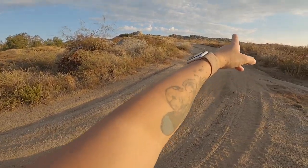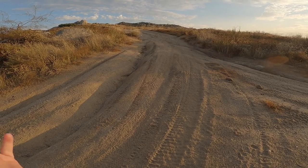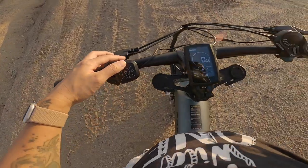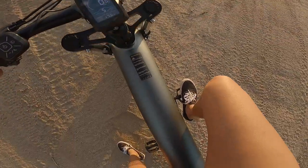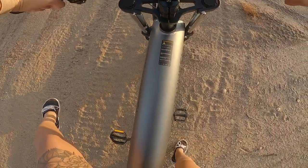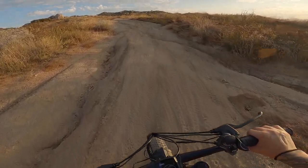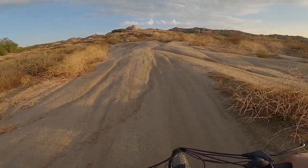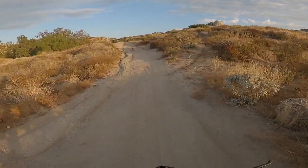We're at our first hill here — there's a little incline but nothing too gnarly. This is more like the most steep it's going to get on a typical walking trail. I'm gonna bump it up to pedal assist five, which gives us the most power, and try to get up this hill. Easy peasy, no struggle at all.